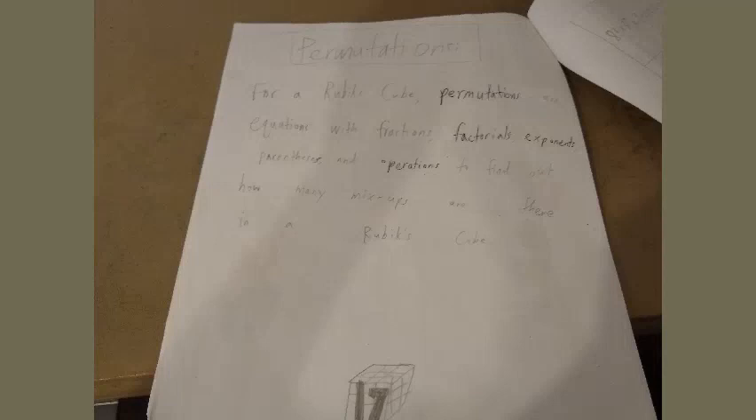Permutations: for a Rubik's Cube, permutations are equations with fractions, factorials, exponents, parentheses, and operations used to find out how many mix-ups there are in the Rubik's Cube. Here are some permutations that show how many mix-ups and possible arrangements of the root pieces make up the cube.